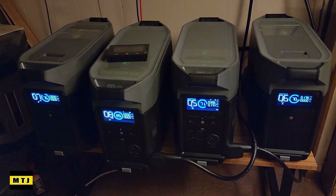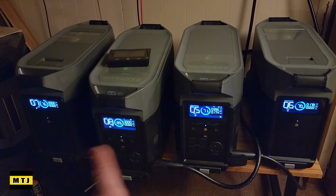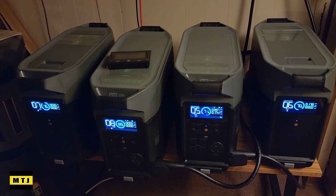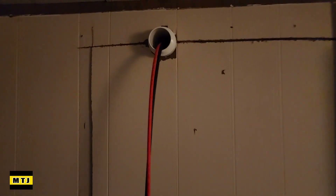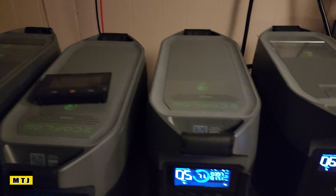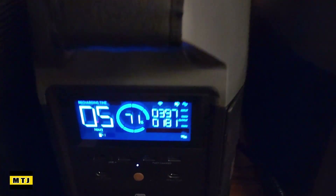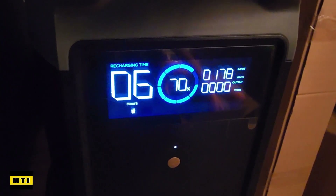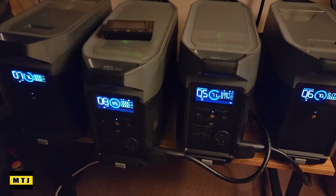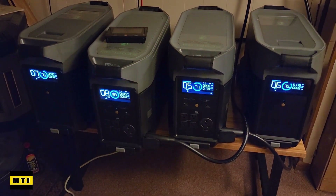So here are the Delta Pros. I've got two Delta Pros and two extra batteries at 14.4 kilowatt. The wire that came from the outside is coming in and I've got it connected to the right side. You can see we're receiving that 400 watts and it's sending it to the other battery — it sends part of the wattage to the other battery, which is kind of nice. Now let's check out the smart home panel real quick.